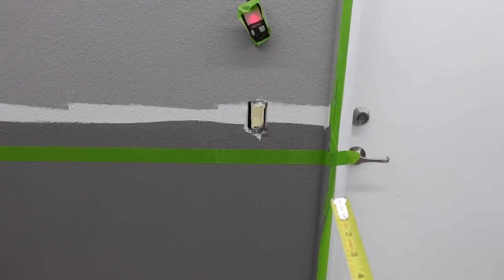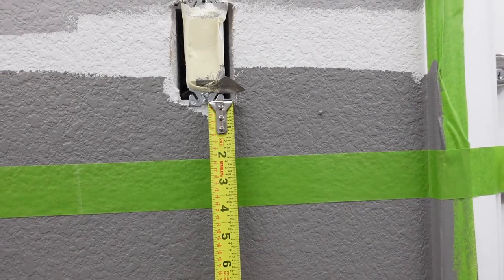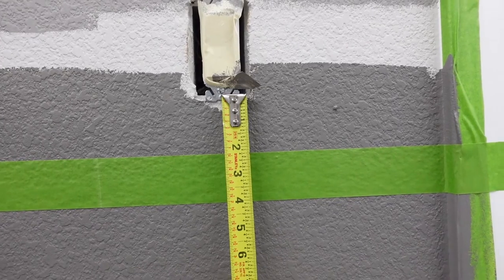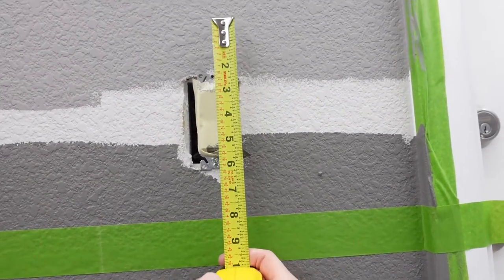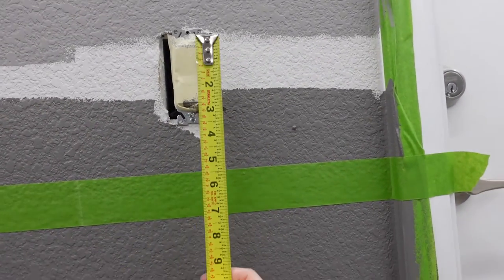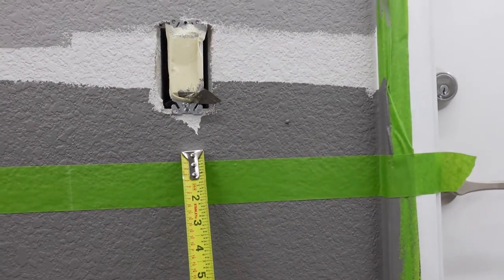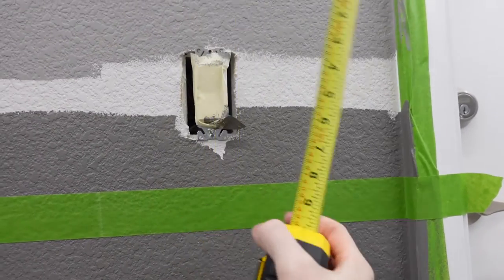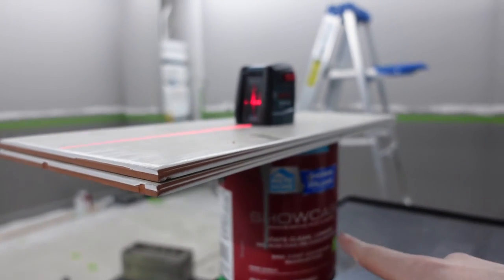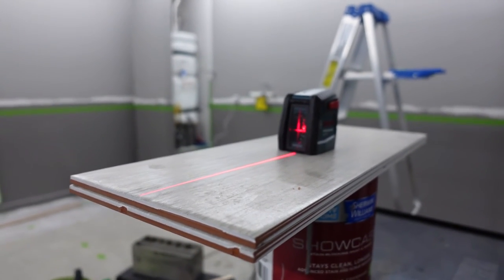Now that we've figured out where the bottom of the stripe is going to go, how do we figure out the top? The easiest way is to measure from the frame screw to the bottom of the stripe, which is two and a quarter inches. We need two and a quarter inches above the switch, so cumulatively: two and a quarter plus four inches for the actual switch plus two and a quarter equals eight and a half inches. We need to raise the laser by eight and a half inches. I simply used a paint jug and a couple pieces of tile to raise the laser exactly eight and a half inches — and we're good to start laying the rest of the tape.